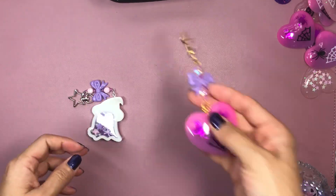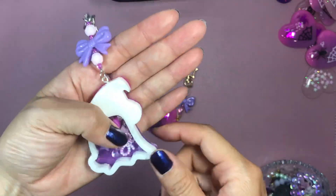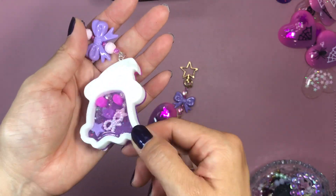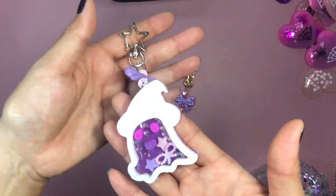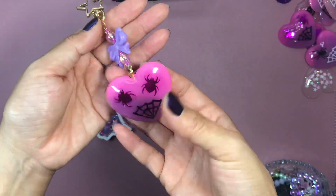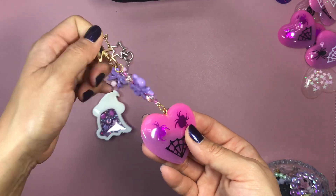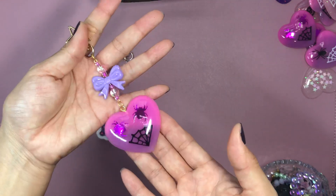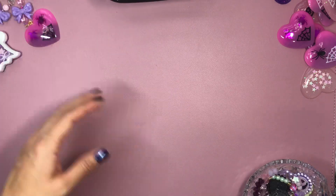I went to charms with some of the resin pieces that I created. Here's a ghostie that I had created — I put some shaker bits in it and then just hung it on a little dangle. Super cute. And here's one of those sequin hearts that I made, and I just put it on a little dangle. Super cute — these keychains are ready to go.